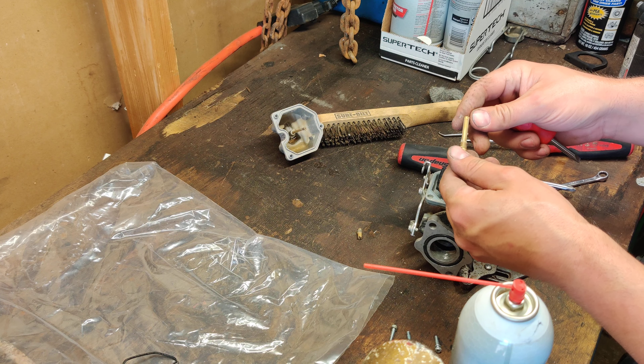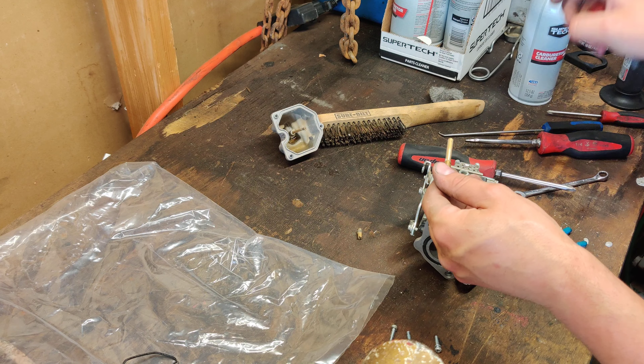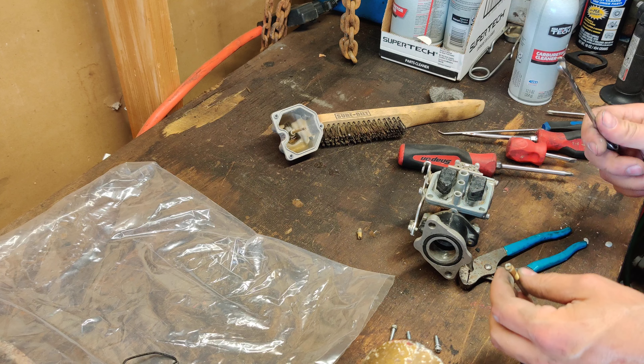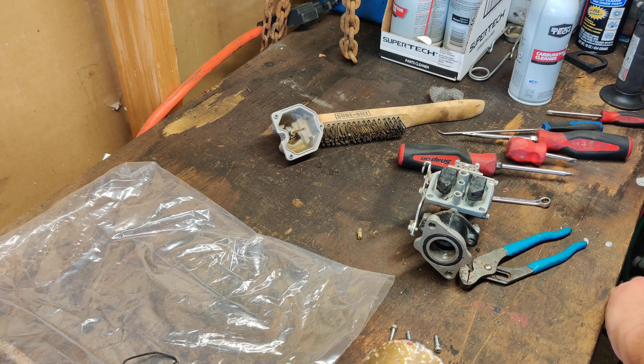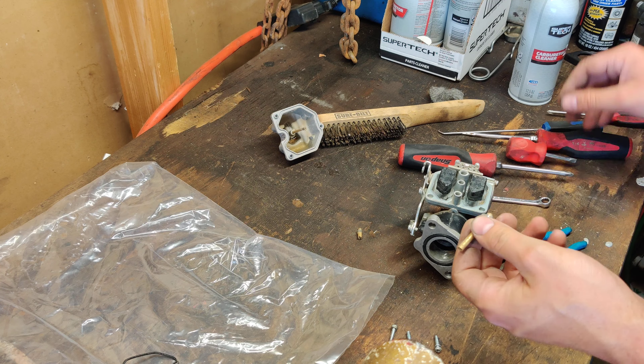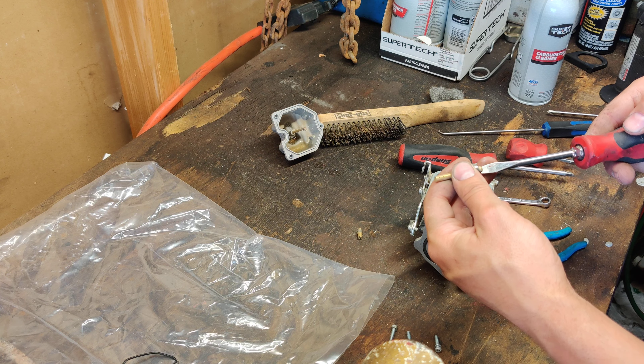Here's your emulsifier tube. I'll take an 8mm — nope, it is smaller than 8mm. Let's try 7mm — yeah, it's a 7mm wrench. I'm going to pull this jet out.